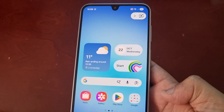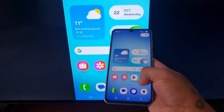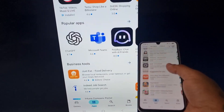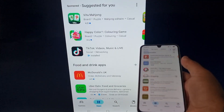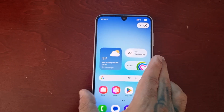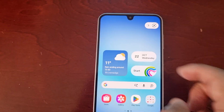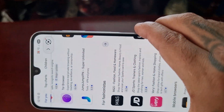Now everything on my phone is mirrored to the TV. If I go back to the home screen, as you can see it's working nice and smoothly. You can even turn on screen rotation so you can view things in full screen mode.